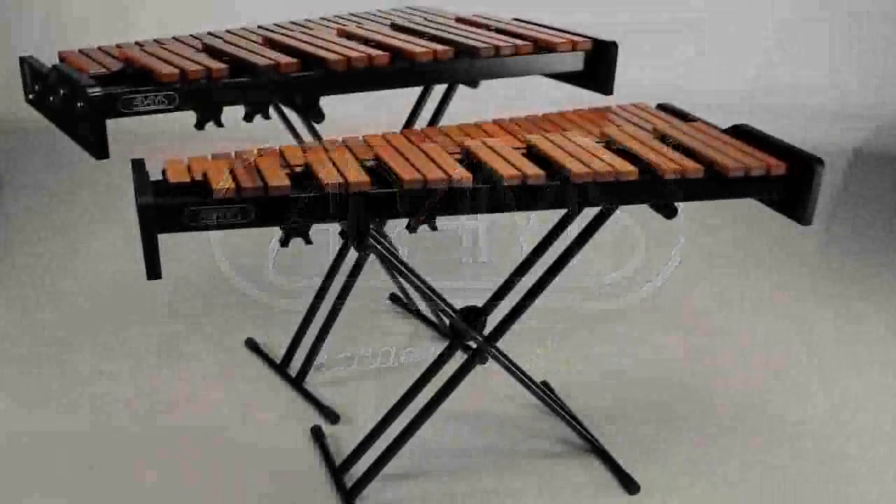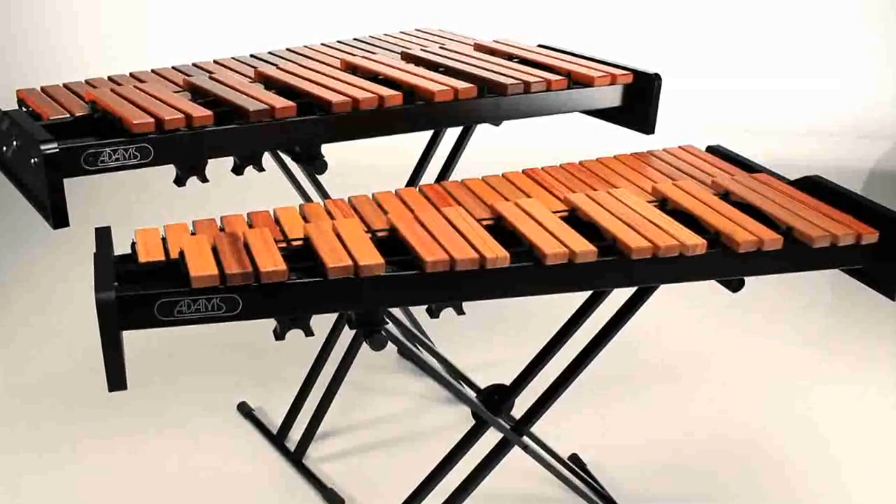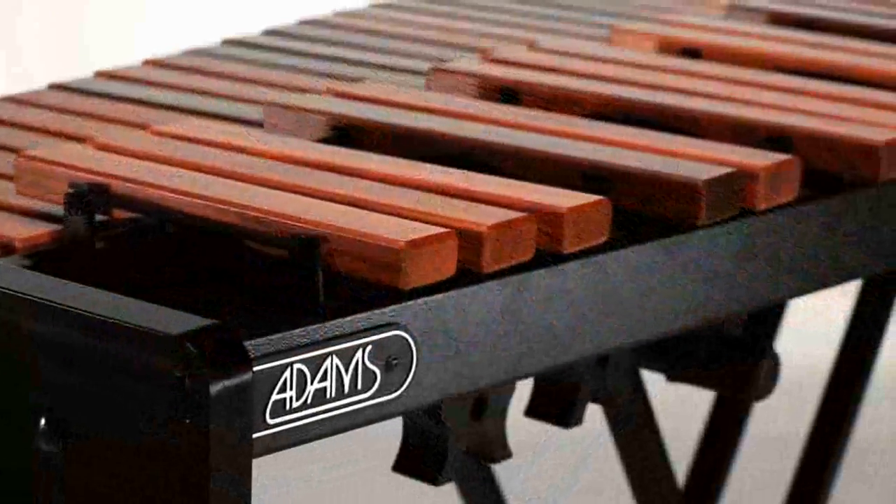Adams introduces the all-new Academy Series keyboard instruments, designed to bring a new level of accessibility and quality to the playing experience of young percussionists.